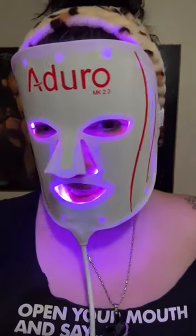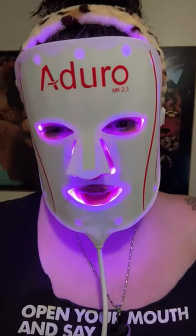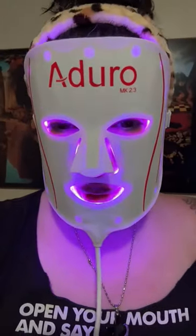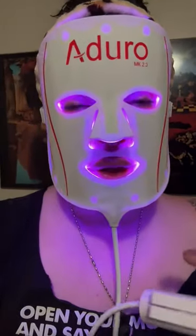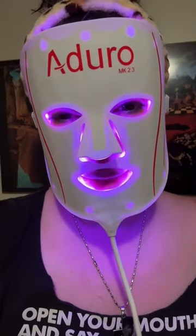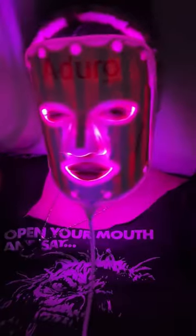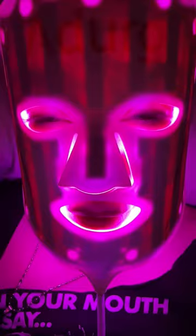The light is on for the cell rejuvenator and the light is actually purple. The best thing about this mask is that you could legit lay down, turn off the light, and close your eyes for 20 minutes because it automatically turns off. So that's exactly what I'm gonna do.